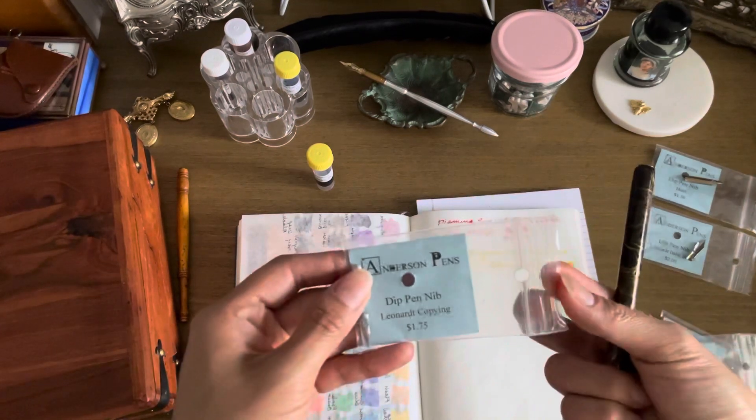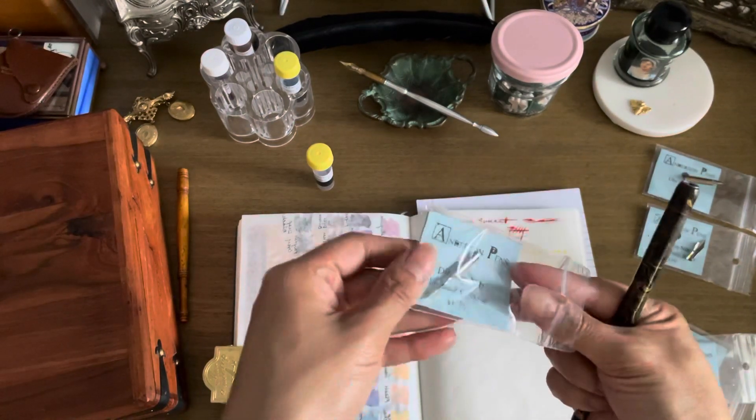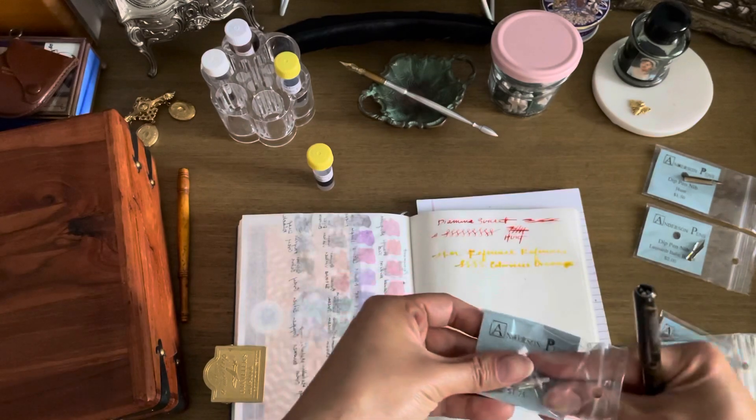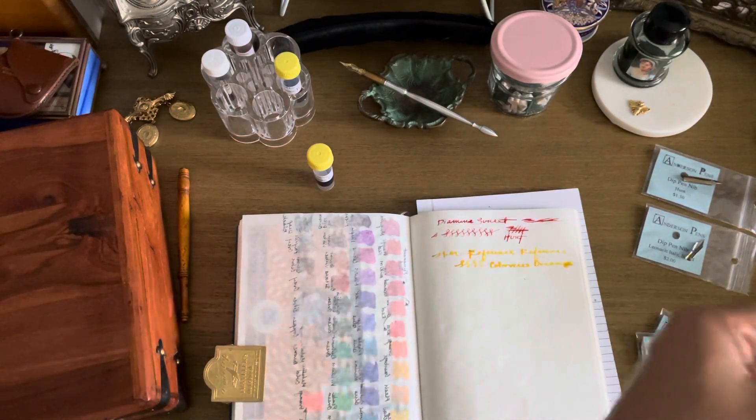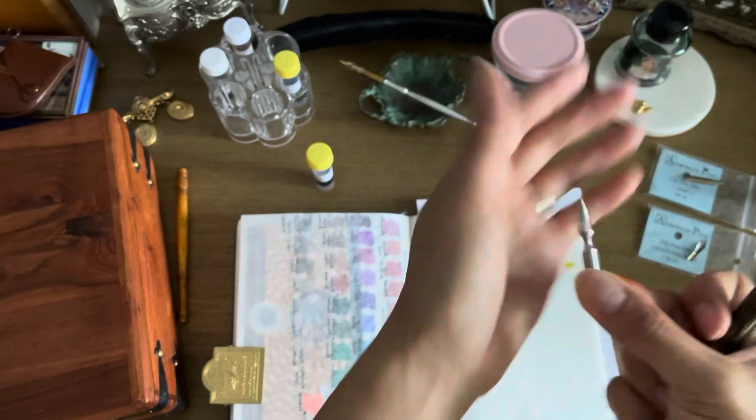This is the Leonard Copying nib - this one actually looks like a fine. It has a great nib shape to it - kind of fun.